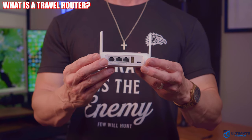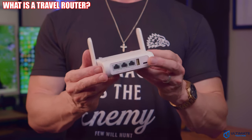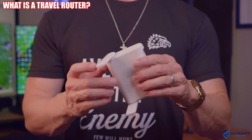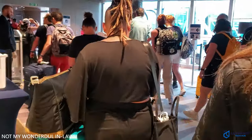What exactly is a travel router? A travel router is a portable, pocket-sized device that allows you to create a secure, safe, and stable Wi-Fi network wherever you are. A travel router can make your trip smoother, safer, cheaper, and more connected — even for your wonderful in-laws.